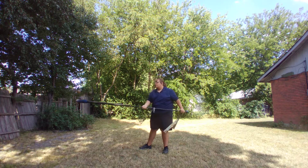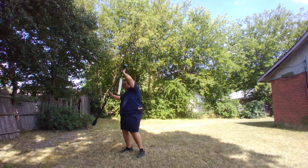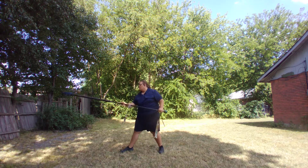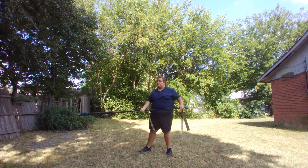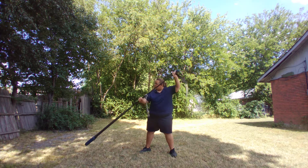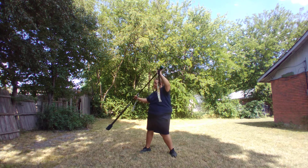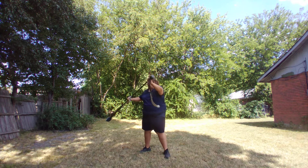You can thrust at people, get inside their spear, and then step in. Or defensively, you can naturally have this guard here with your foregrip reversed, and then just be ready to flip down and kind of shovel things out of the way, then step in.